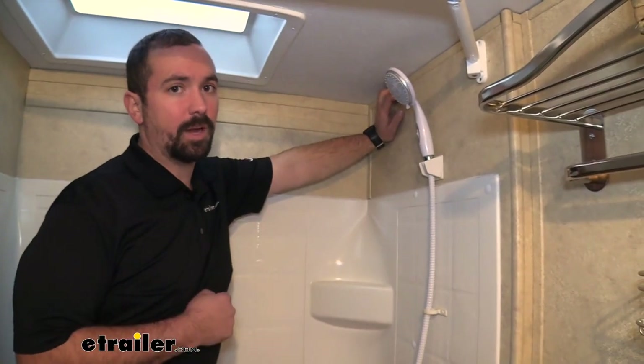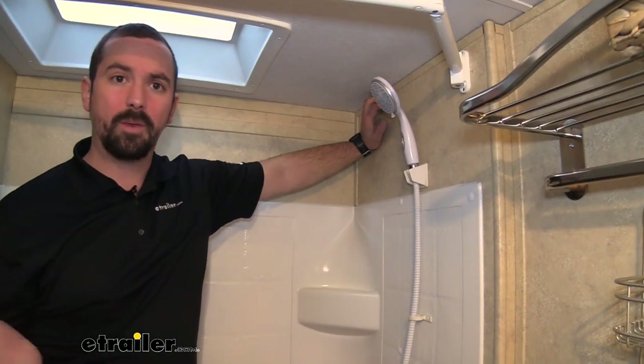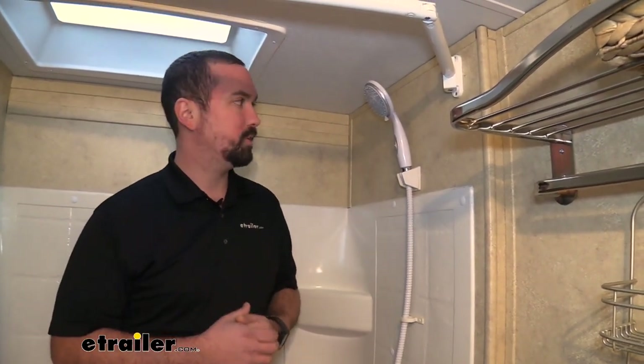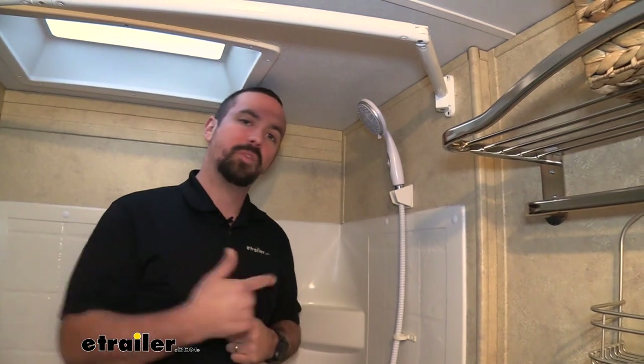Our existing shower head has been leaking, and really when we go camping it's rare that we're gone for a long period of time, so we don't use it too often. But it's nice to still have the functionality of the shower if we need it. I'm going to go with a value option because I don't need anything fancy, and this is going to work great for us. Let's get this one taken out and put the new one in.